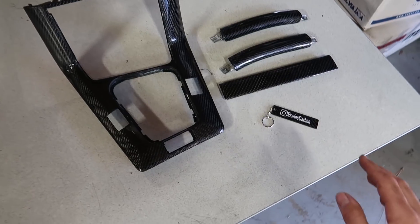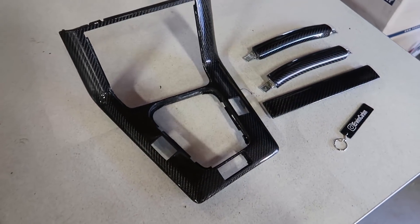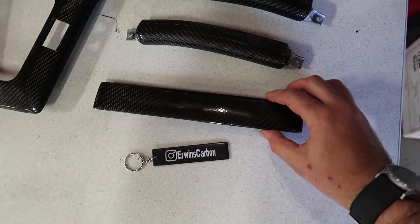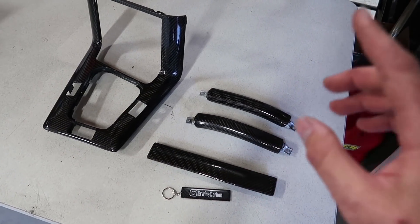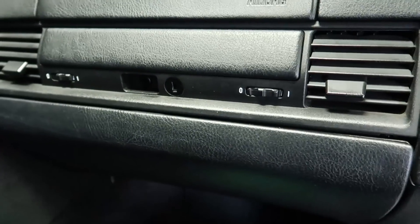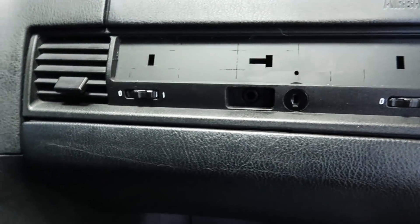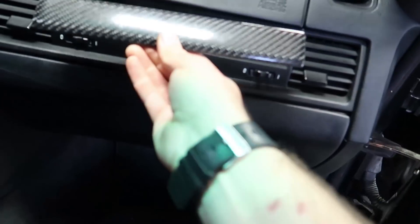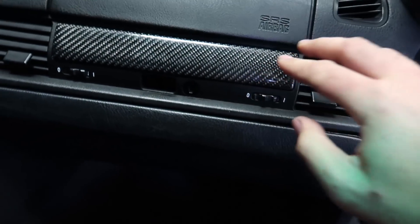I think this is the issue — cross your fingers, here we go. Before we get started on today's video, I want to say a huge shout out to Erwin's Carbon — check them out on Instagram. They make bespoke stuff for E36, I believe E46 as well. So this is a full real carbon fiber center console, this is for the glove box panel, and these are for the door handles. I'm going to go ahead and pop on as much as I can real quick. I'll start with this little glove box piece here — I'm pretty sure it just pops off like that.